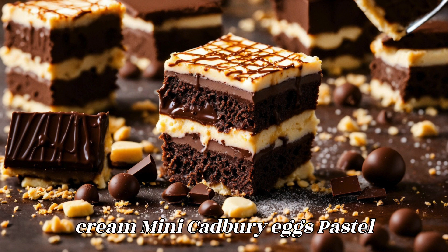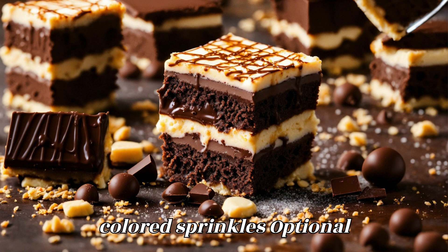For garnish: whipped cream, mini Cadbury eggs, and pastel colored sprinkles — optional.